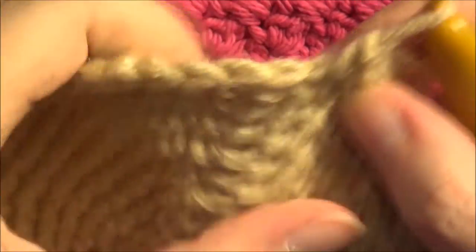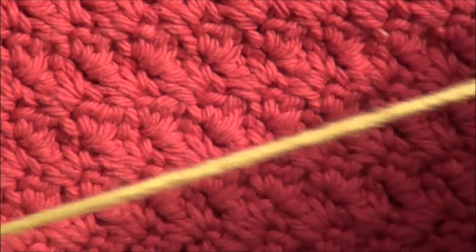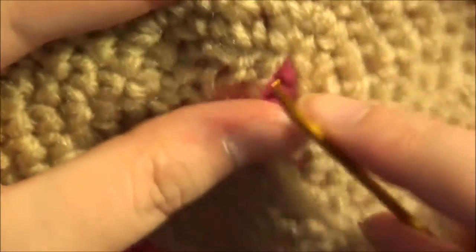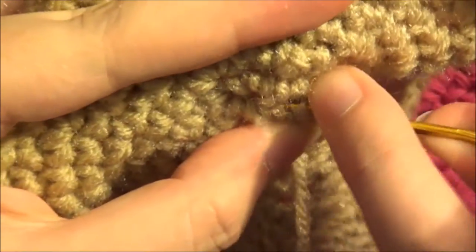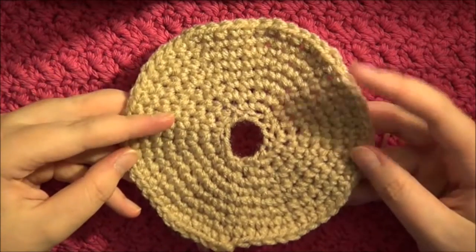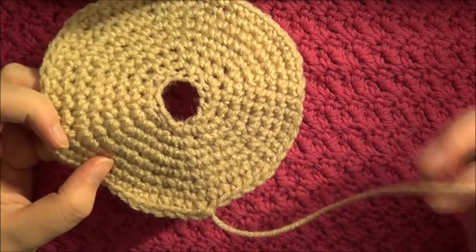Now I'm going to remove my marker and fasten off with a slip stitch, leaving myself a long yarn tail. Just fasten it off and pull tight. Now take your yarn needle and sew in the middle short end into the donut to hide it. Now you have finished your donut. Make as many of these as you want depending on how long you want your scarf to be. And don't bother leaving a long tail for one of them because you won't need it.